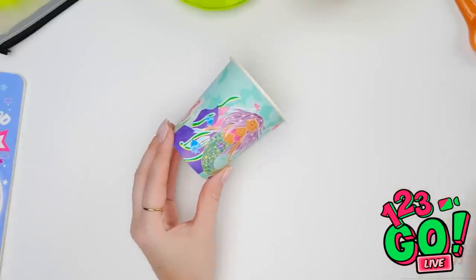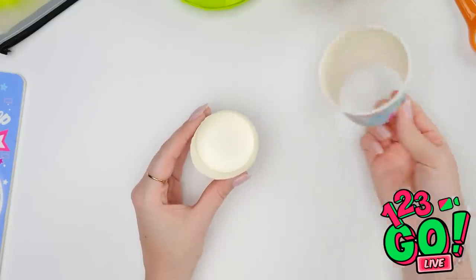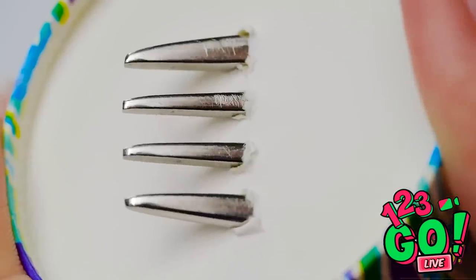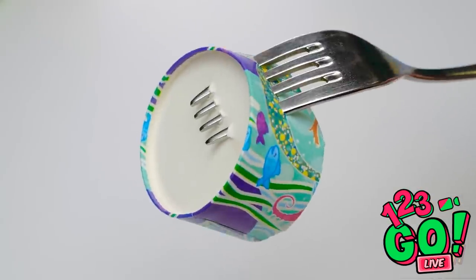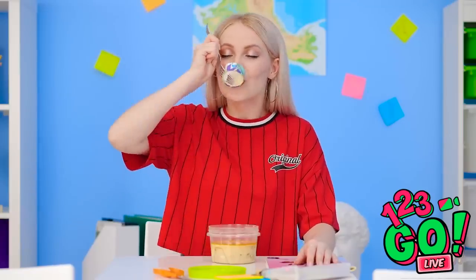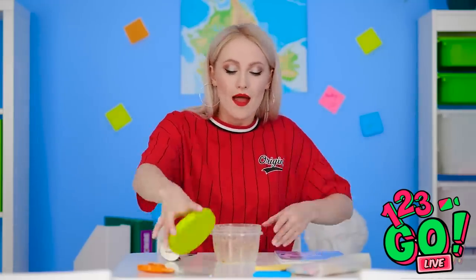Need a spoon? Cut the bottom off of a paper cup. Then stab it with a fork! Keep going through the bottom too! And just like that, we're back in delicious soup city! This stuff is seriously so good! Turns out, I'm a genius in the classroom… and in the kitchen!